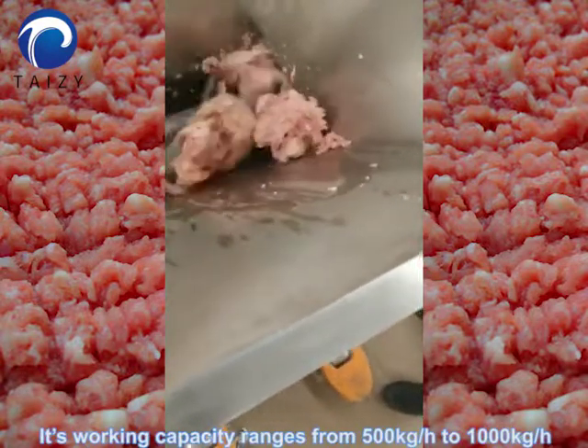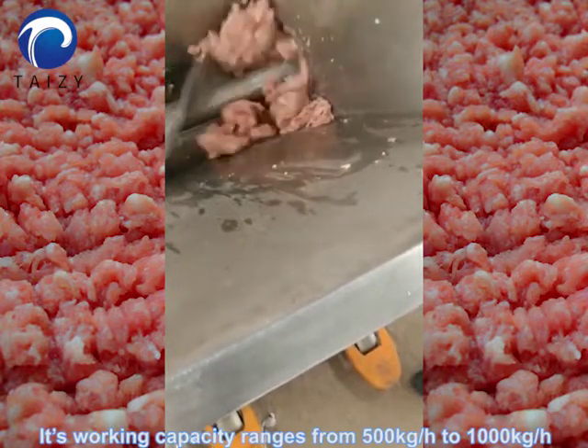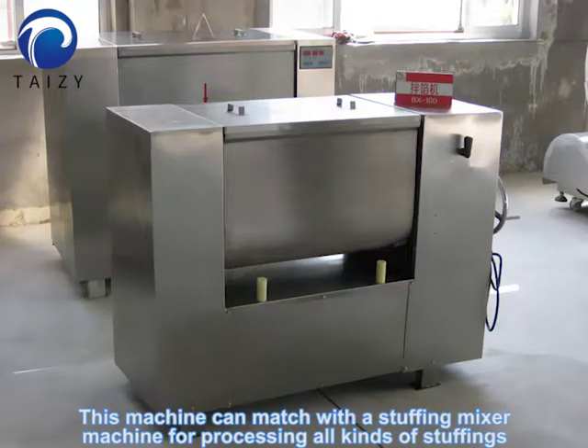Its working capacity ranges from 500 kg per hour to 1000 kg per hour. This machine can match with a stuffing mixture machine for processing all kinds of stuffing.